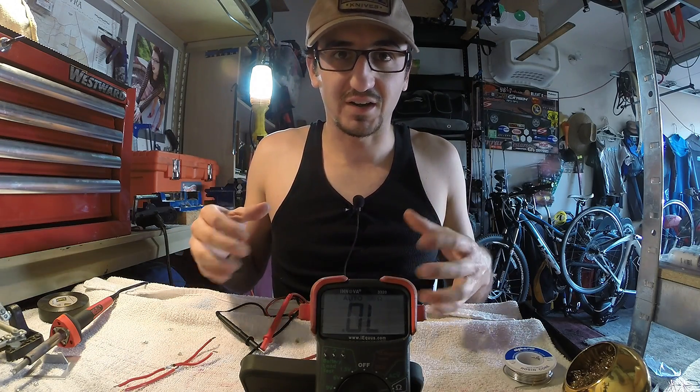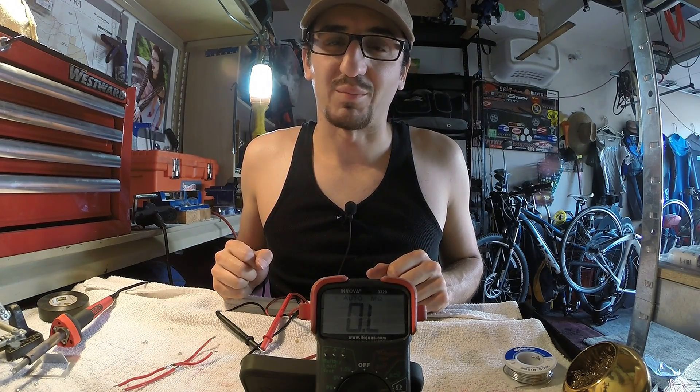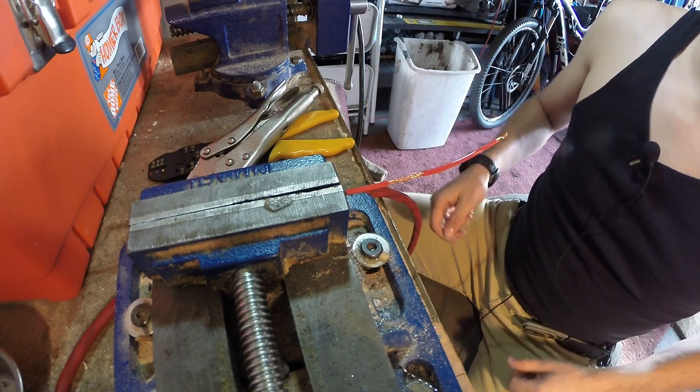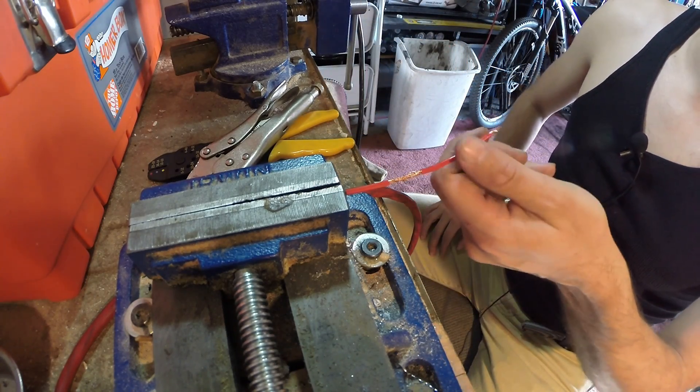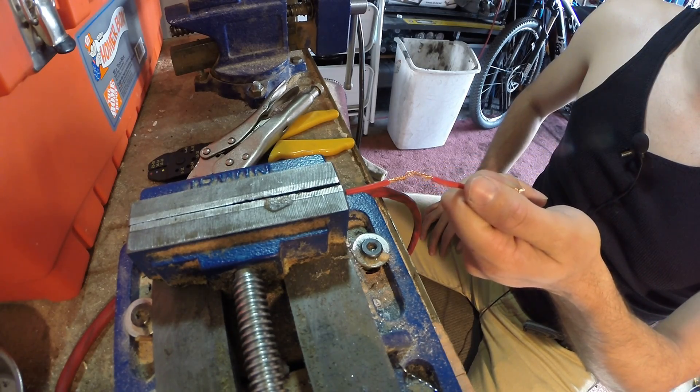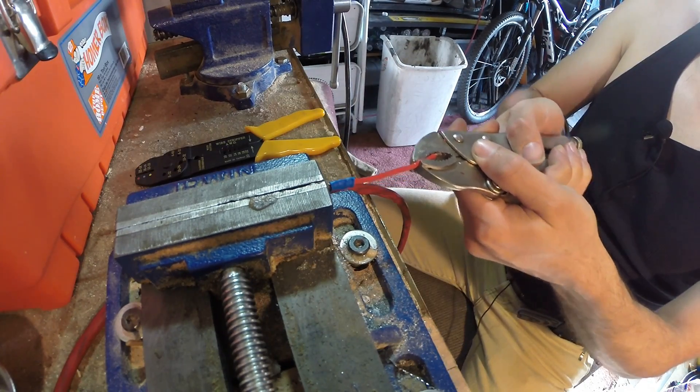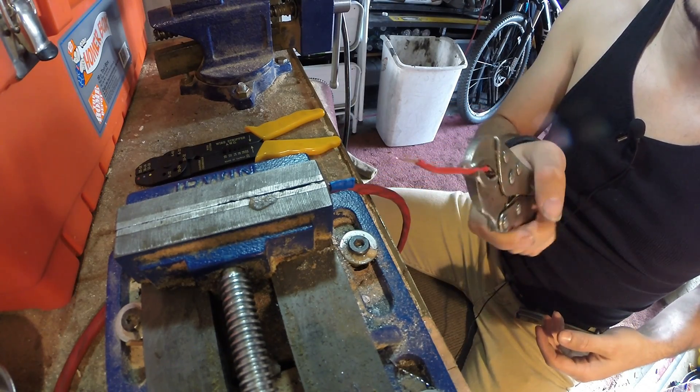What we're going to do next, just for fun, is a wire pull test to see if we can't destroy some of these connections. Taking our hand-twisted wire, it doesn't take much to pull that out and show you why that's a terrible method to use. That didn't take much force at all.